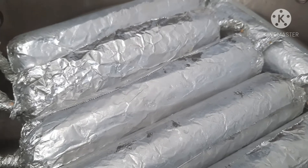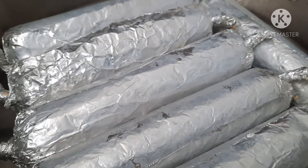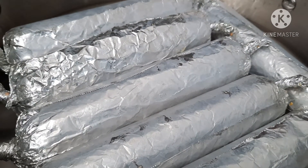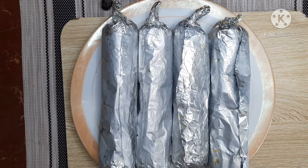So bali tatanggalin na lang po natin ito. Tapos i-cooldown na lang po natin. Pag malamig na, saka natin i-chill. Pag ka na-chill na, saka natin i-slice and then serve.